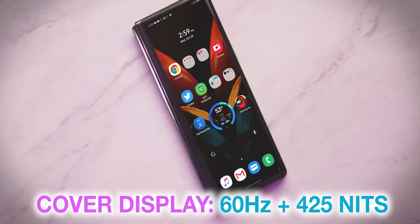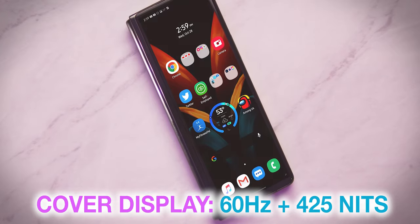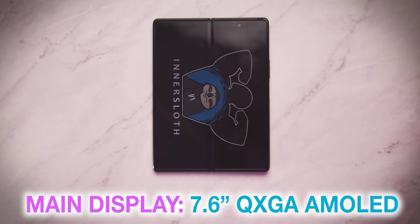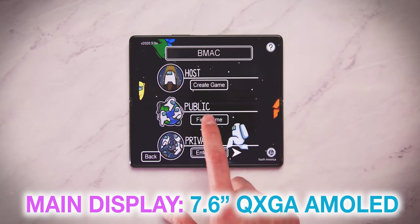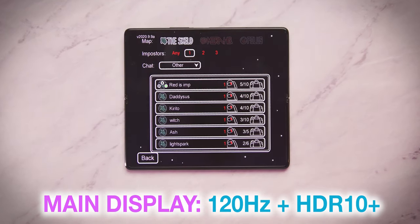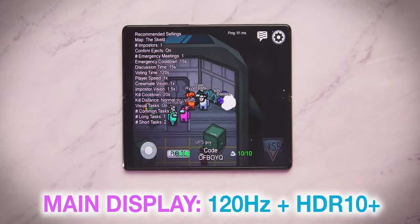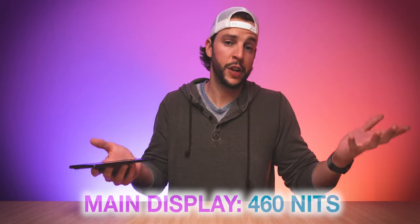You are also working with a 60Hz refresh rate on the cover display, as well as 425 nits of brightness, which in my experience, even taking this outside, has been pretty sufficient even in brightly lit situations. Open the Fold 2 up and you're going to see the 7.6-inch QXGA Dynamic AMOLED display. It also has a convenient camera cutout on the top right-hand corner of the display instead of any kind of notch. You are also getting an HDR10 Plus certification, on top of an adaptive 120Hz refresh rate, with beautiful contrast, beautiful colors, and about 460 nits of brightness on the main display, which has been pretty sufficient even in brightly lit situations.